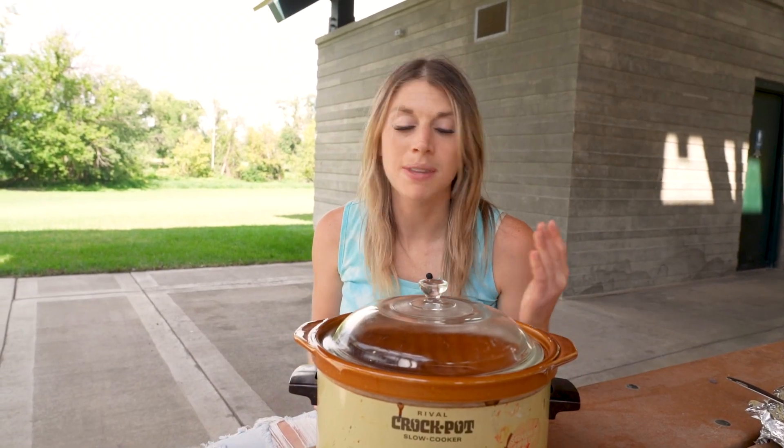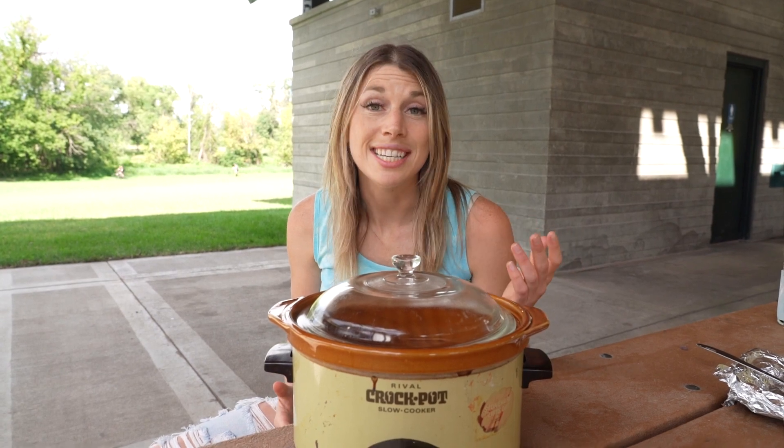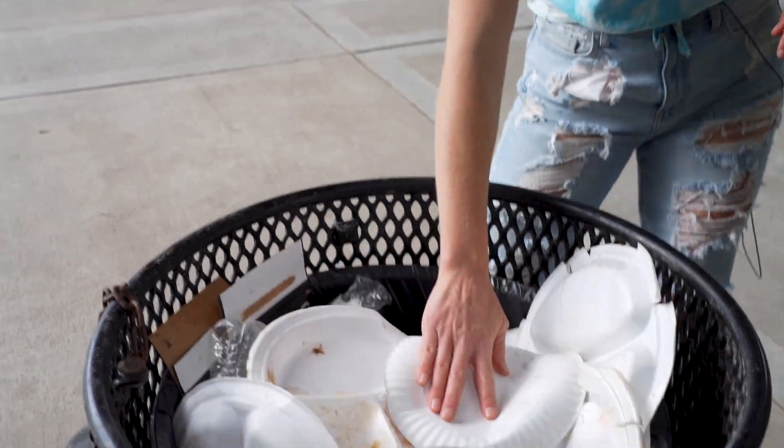Do bring something — anything. It's a potluck. Even if they didn't ask you, it's just a test. They're just testing to see how Midwestern nice you are. Because if you're really Midwestern, you can't show up to anyone's door without bringing food — otherwise you're going to be overwrought with guilt. And remember, if you didn't finish something, always turn your plate upside down so you don't offend anyone.